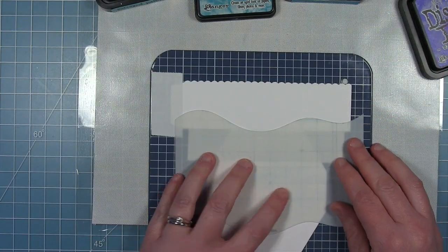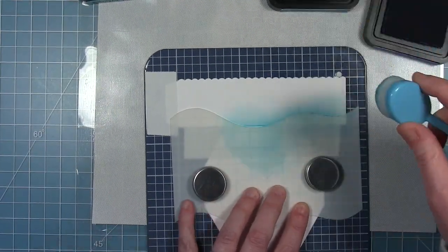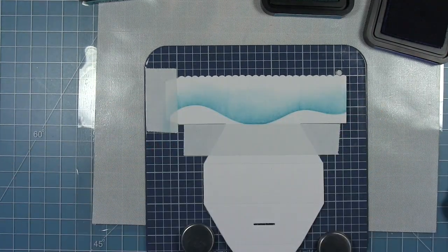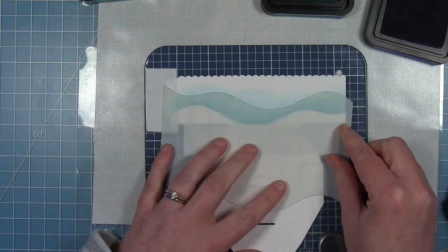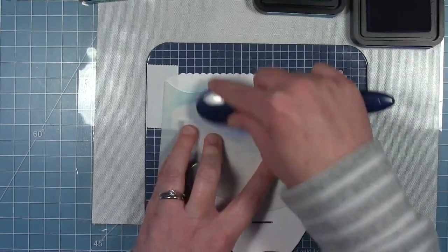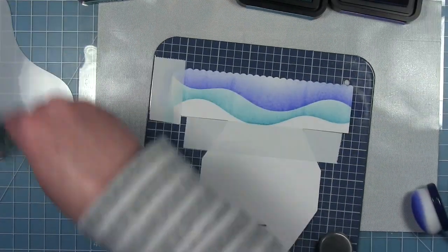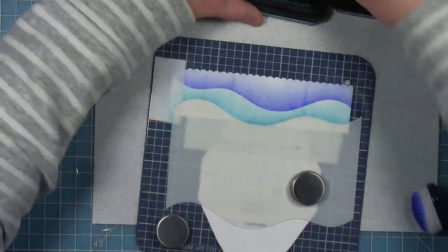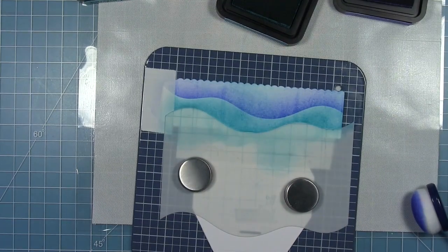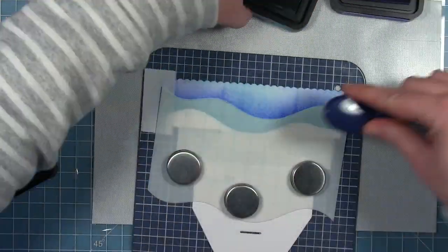I've put this on my media mat so I can use my magnets. I'm using the hillside stencils to create some underwater waves using three different colors of distress ink: Salvaged Patina, Blueprint Sketch, and Peacock Feathers. I'm just randomly putting these wavy edges — even though they're hillsides I'm inking across the edge — and these are going to overlap each other. I worked back and forth to get the look I wanted; I don't want to see a lot of white paper.